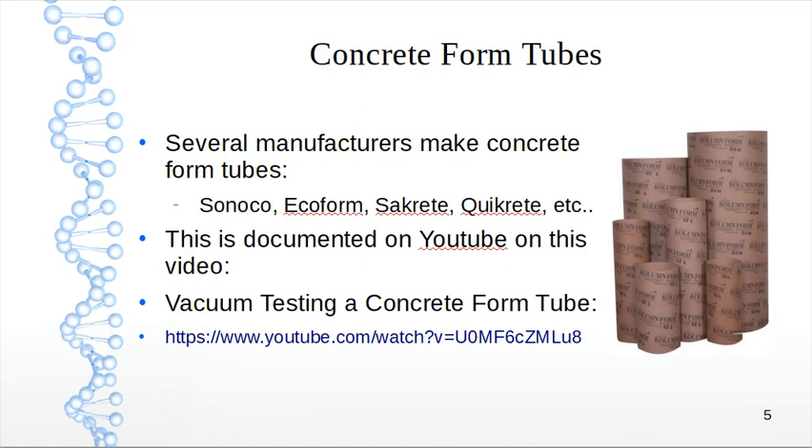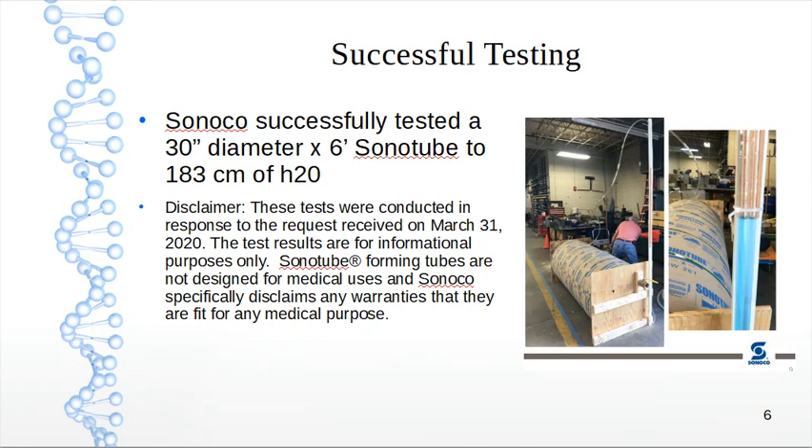We have vacuum testing of a concrete form tube documented on YouTube — look up that title to find it. We had successful testing. Sonotube successfully tested a 30-inch diameter by six-foot sonotube to 183 centimeters of H2O. They took it to the limits — well past our four-times safety factor — and it did collapse at 183. This was a single tube. I highly recommend watching that video to see the results.